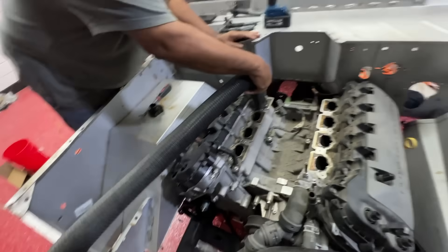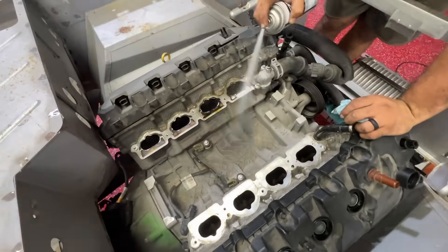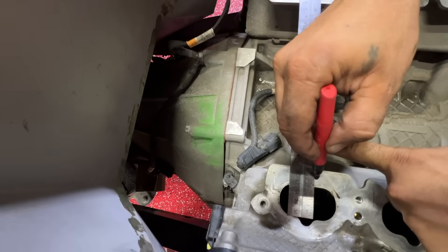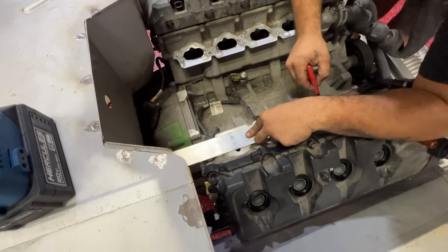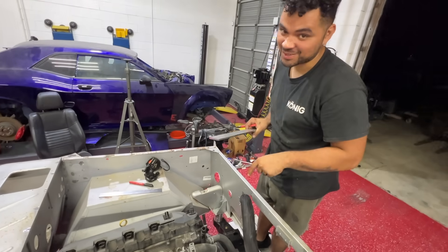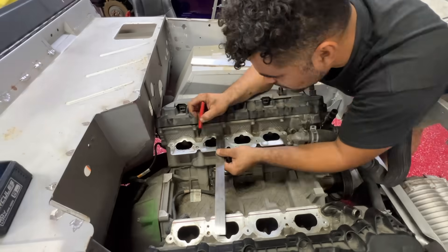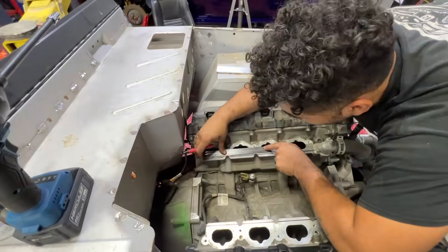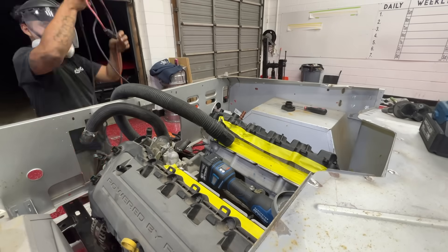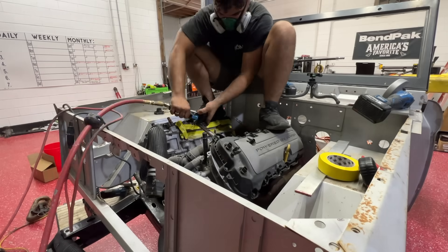For those wondering what exactly we're doing: we have to take the gen two heads and make them match the gen one. In order to do that, we had to shave off about three-eighths of an inch on each side of the head so the body of the supercharger can fall through. Before doing that we had to clean everything to make sure we cover the engine — you cannot have any metal shavings getting into the engine.